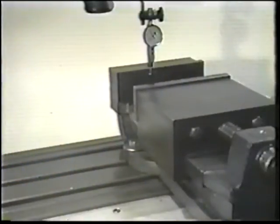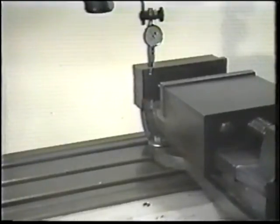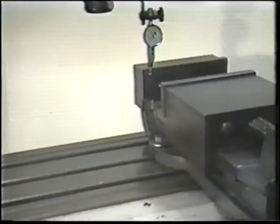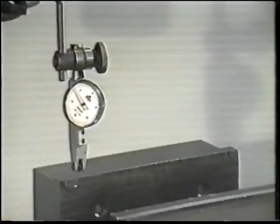Position the vise so that the dial indicator stylus is very near the end of the jaw. Always indicate only on the solid jaw when aligning a vise. Use the saddle crank to bring the solid jaw into contact with the indicator tip.